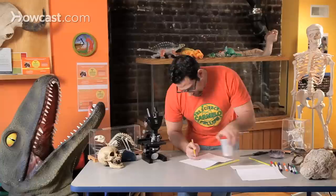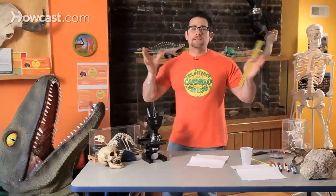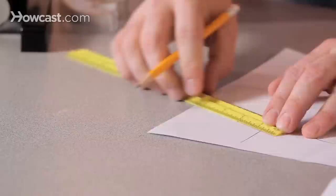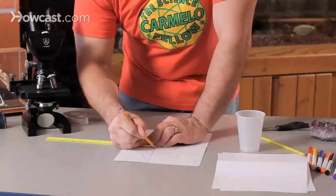Now I'm going to make the wings to my rocket. I'm going to create a triangle that's two inches by one inch. Just connect the dots and my wings are done. I'm going to do it twice so that my rocket will have a pair of wings. The wings are going to be needed to help it cut through the air — you want your rocket to be really aerodynamic. The more aerodynamic it is, the further it's going to go.